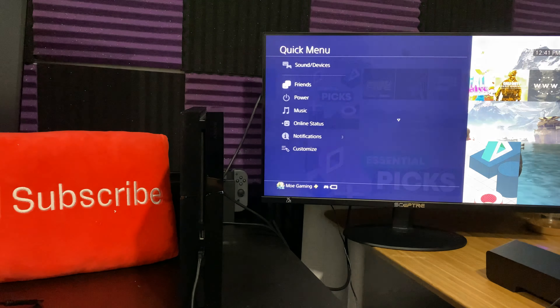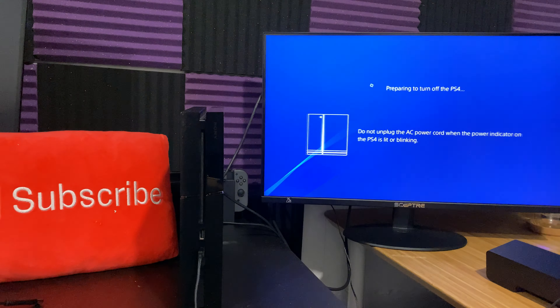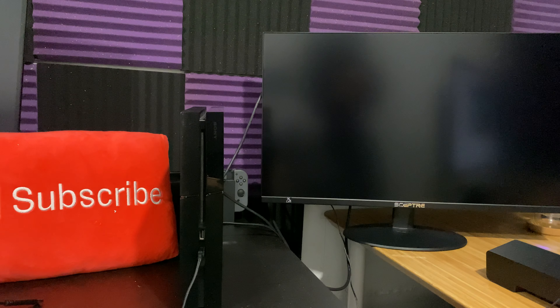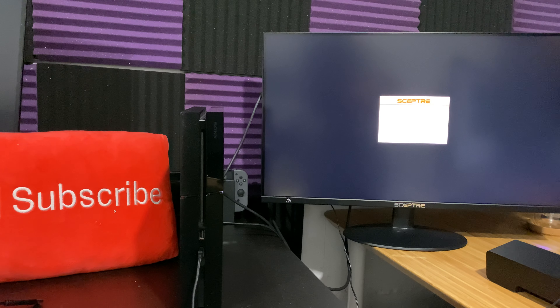The first thing you're going to do is turn off your PlayStation 4 completely from the console itself. Once it is fully turned off and no white or any blue light is shining from the PlayStation 4, we're going to enter into the PlayStation 4 safe mode. You might see it shining a little bit on the reflection of the monitor, but it is now off.